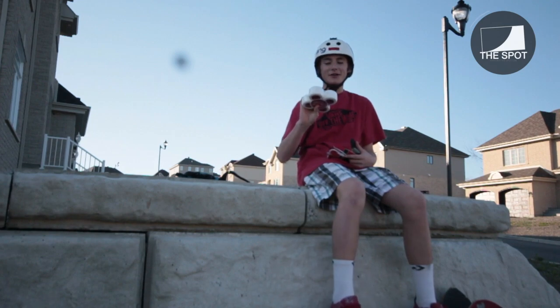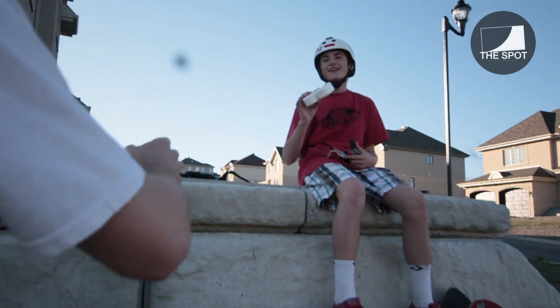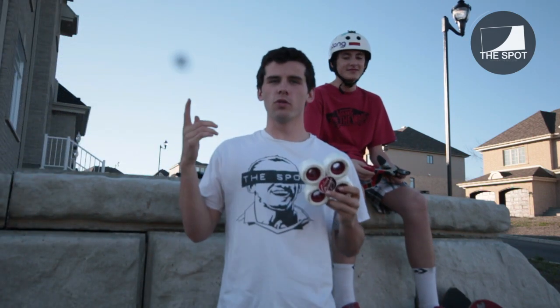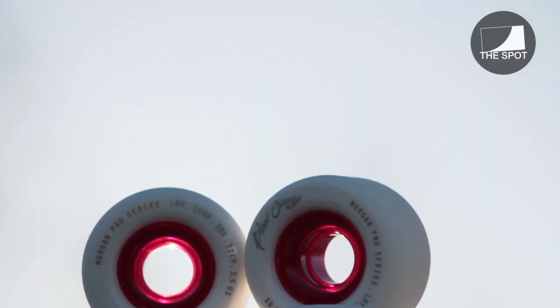Hey guys, I'm Peter McAleer, and today we're going to be doing a review on the brand new Liam Morgan Pro Series Freeride Wheel by Blood Orange.